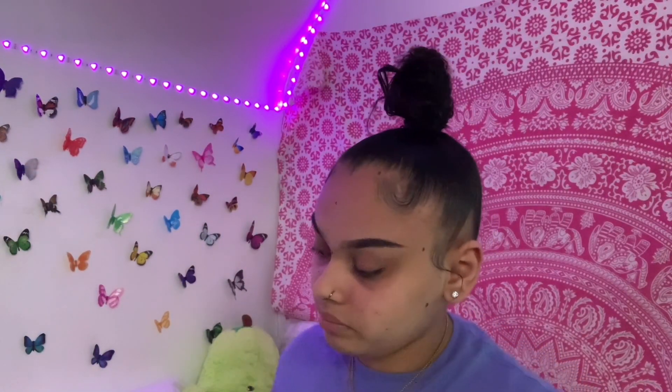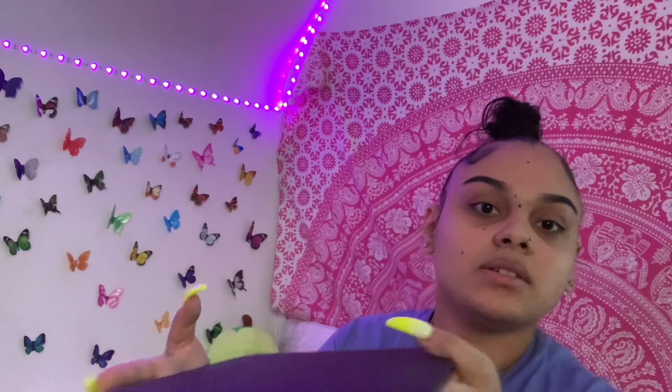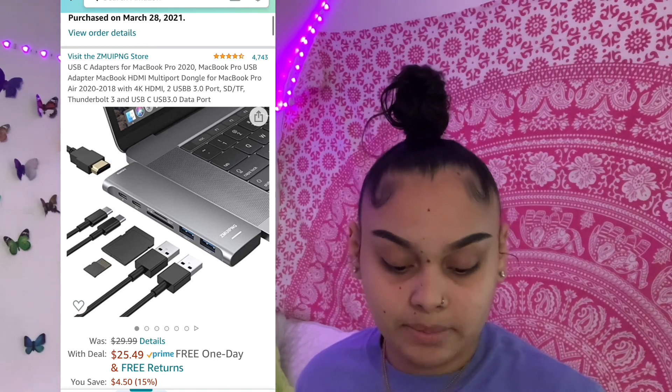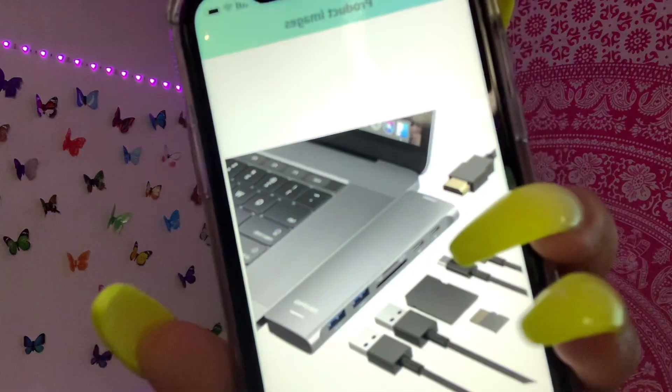Since I got the new MacBook — my mom bought me the new MacBook — you know how it only has those two little ports. So yesterday I ordered a USB-C adapter for my MacBook. I was watching some girl on YouTube and this is the one she has, so I got this one. The original price is $29.99 but right now it's $25.49. And then I also ordered my three-pack of SD cards.